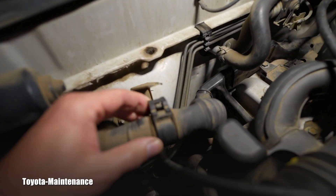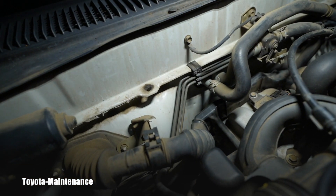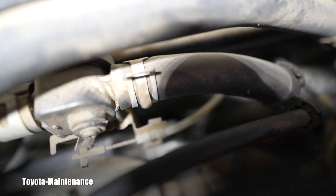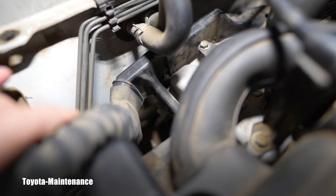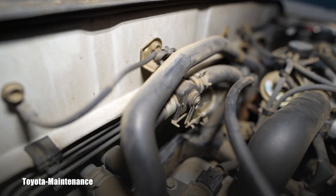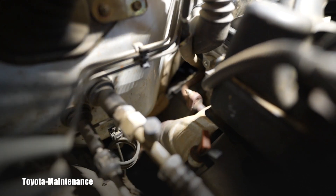In that factory manual they say to remove and unclip three clips. There's one here, the second one is on the back of this wiring protective plastic, and the third one is right there in the middle of the screen. That gives you a little bit of play on this wiring harness. But the coolant hoses with the valve and everything are in your way.